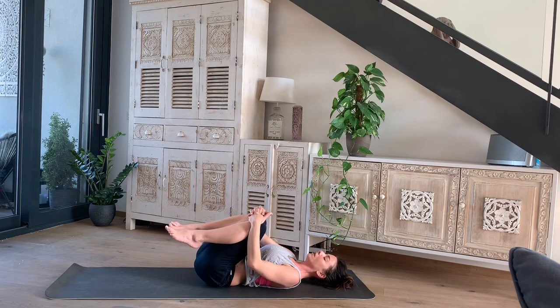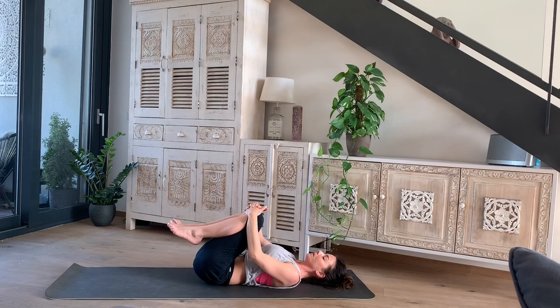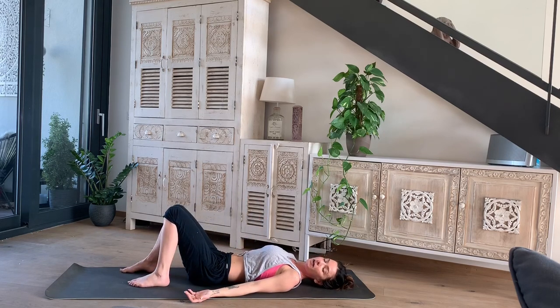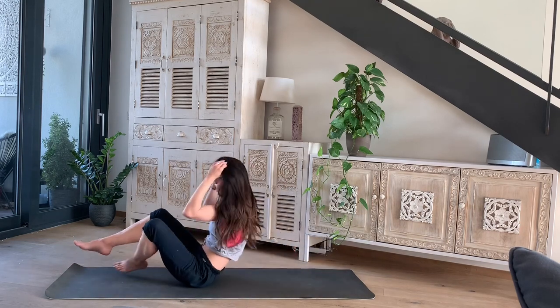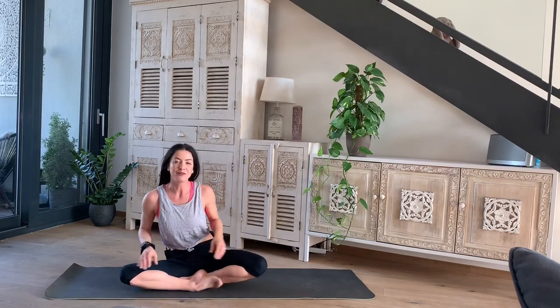Rock gently — massaging the lower back a little bit. Then either lie down for Shavasana — feel free to click on one of my Shavasana meditation videos — or come back up and carry on with your practice. I hope your core muscles are feeling a little bit warmer and more engaged. I look forward to seeing you again. Have a great day. Namaste.